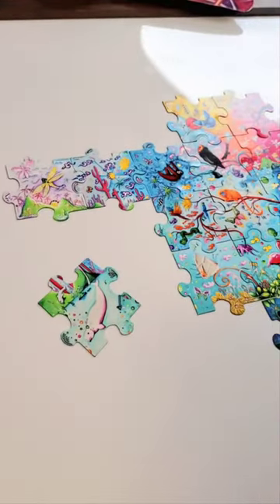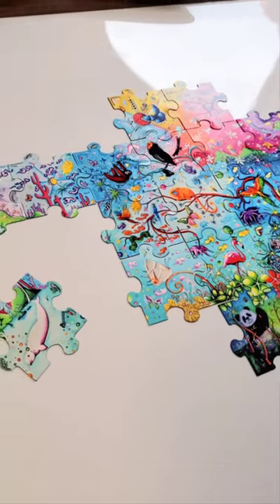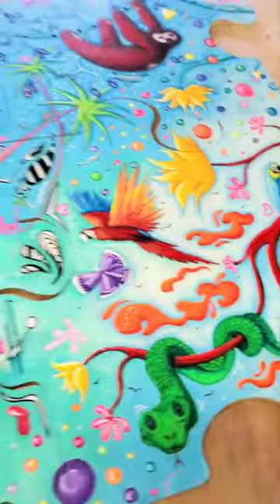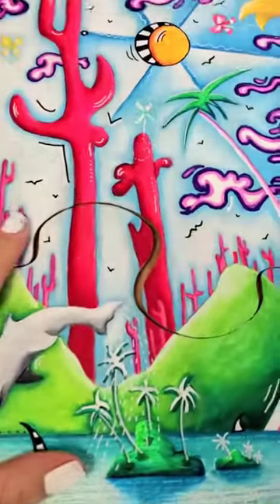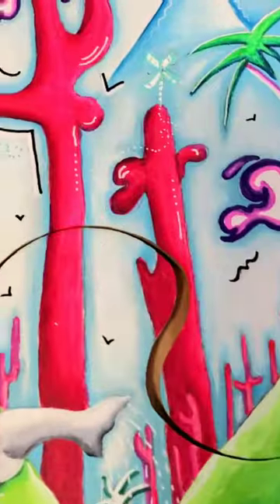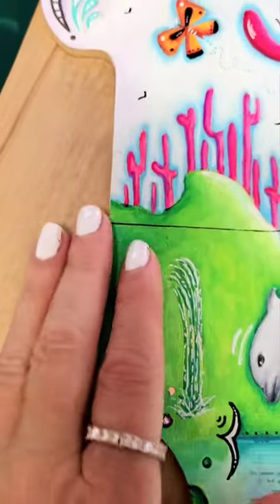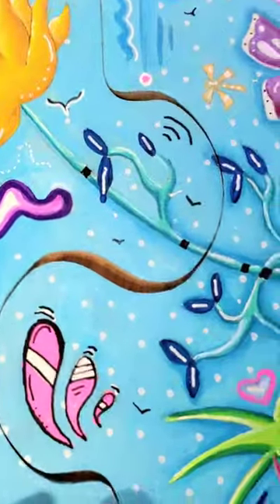I just want to address one of the things that happens with these magnet puzzle pieces. Here are some of the original pieces, and as you can see they have these rather large gaps in them that I can't do anything about, because this is just how they come from the manufacturer.